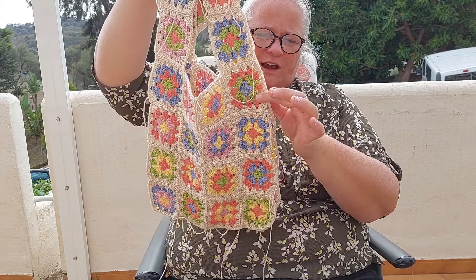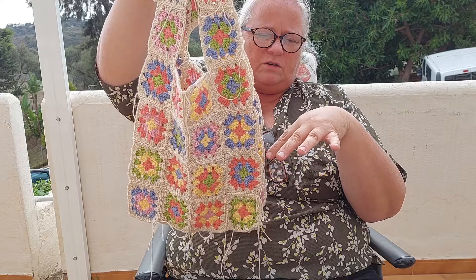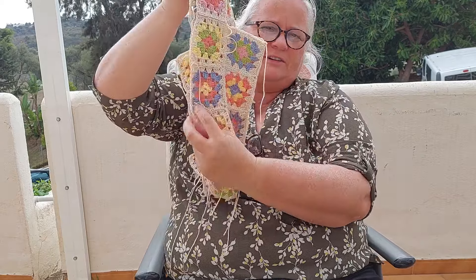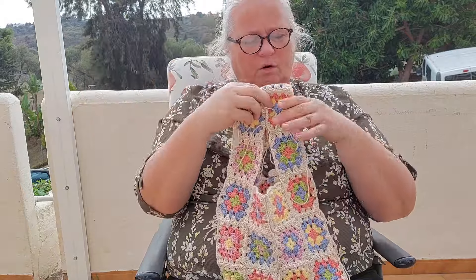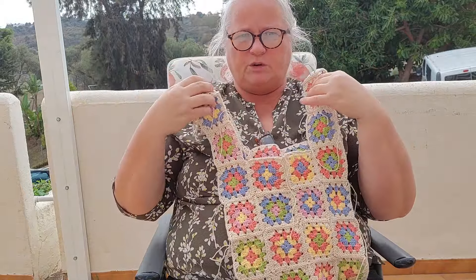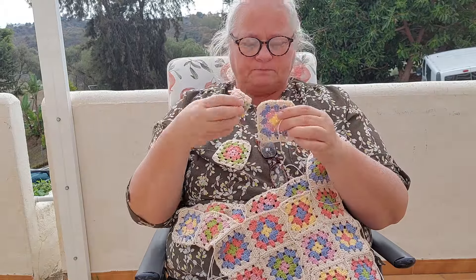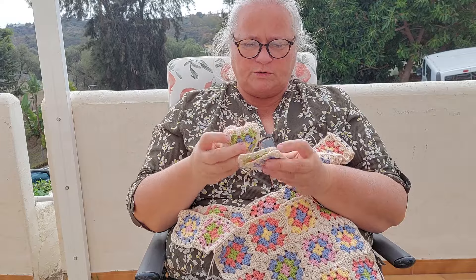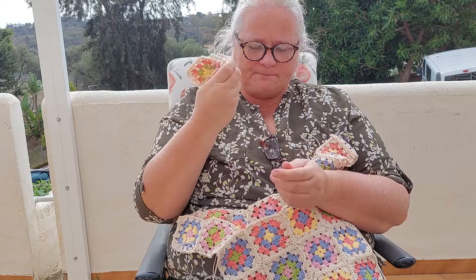Then we'll measure if I need to do some beige in between or if it's a good size just having the two lines. So now I have seven of these side squares and I need 12 total, so I have to make five more. But I have to put this aside for some days because I need to repair another project first.